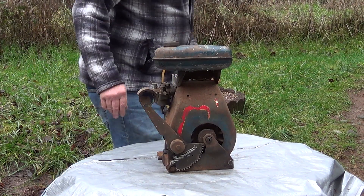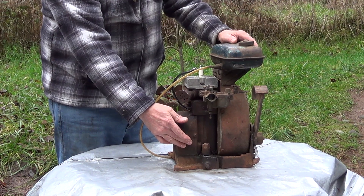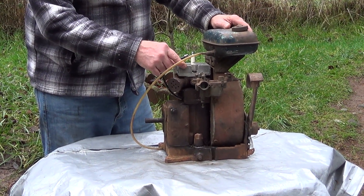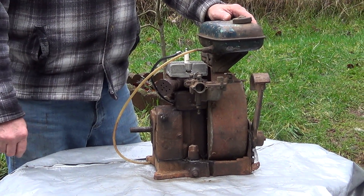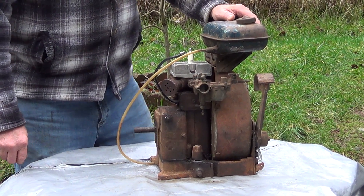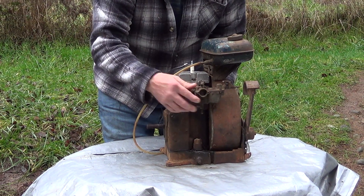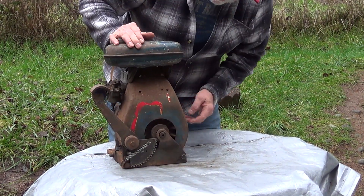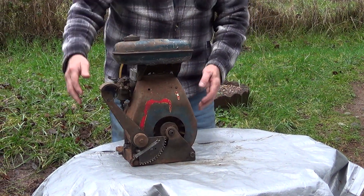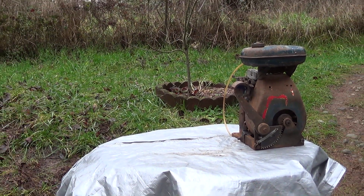They were just starting to experiment with aluminum at this point. All the engines so far have had cast iron crankcases and cylinders, but this one has an aluminum head to dissipate heat a little better. It took quite a while experimenting with aluminum before they came out with full aluminum engines. The normal setup is the carburetor right here, exhaust here, fuel tank, and the kickstarter. The cooling fan routes air across the cylinder to cool it.